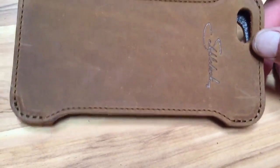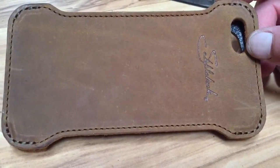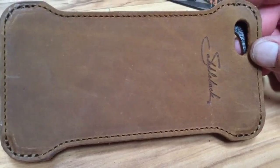I'll keep y'all posted as to how I like this case. I was previously using an iPhone 6 Plus sleeve which I really liked, until I answered a call and dropped my phone on a tile floor — didn't like that so much.